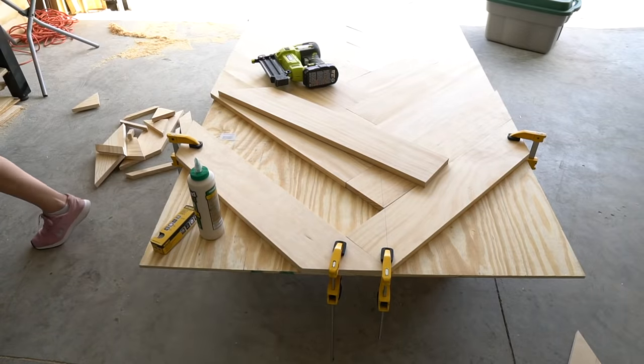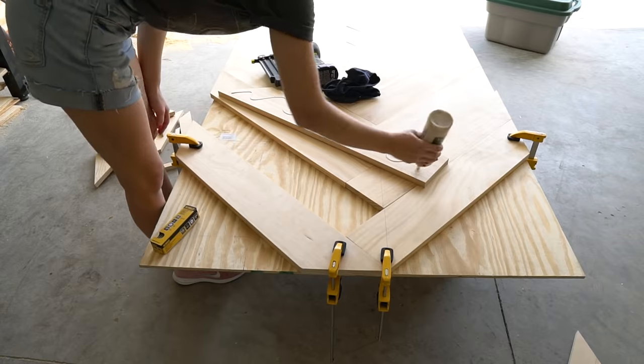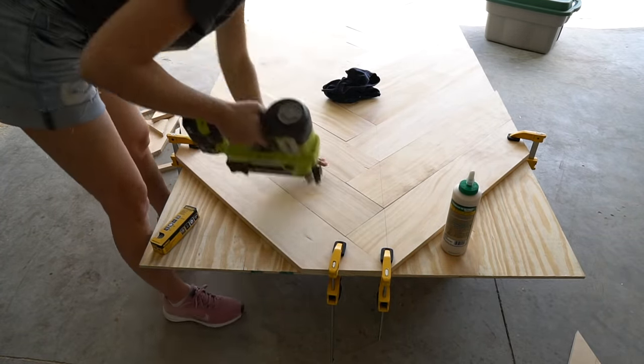Once you dry fit all the 1x6 herringbone pieces, use wood glue and 1-inch nails to secure them in place. Make sure to use a lot of wood glue and glue the sides of your boards where they each meet.